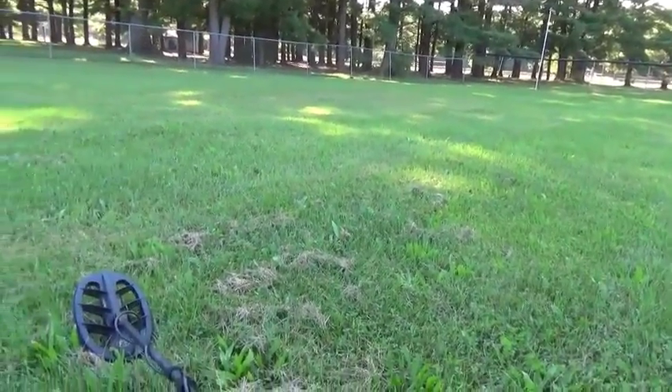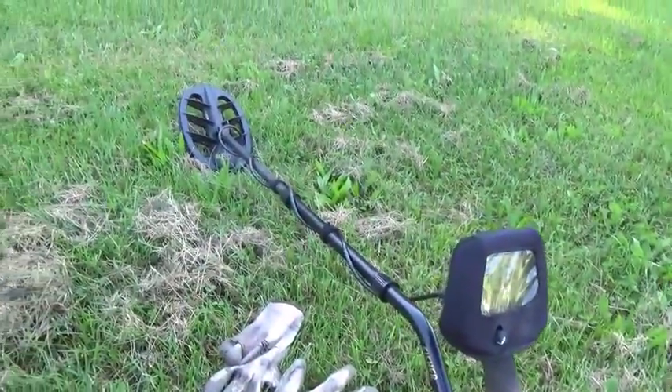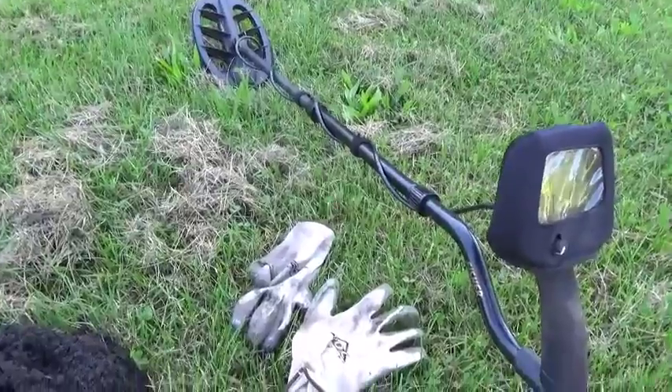Hi everyone, I'm out at my local park and I'm doing an experiment. I got the F75 out today and I thought I am going to dig every pull tab signal that I find and see if I can't find a piece of jewelry.